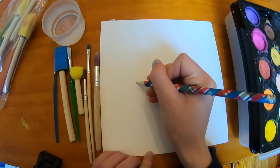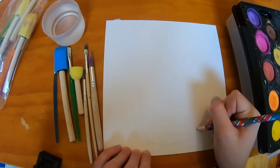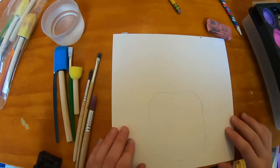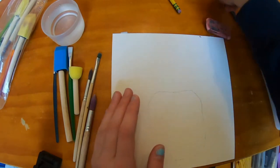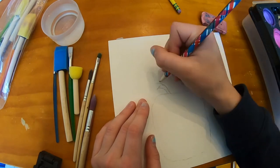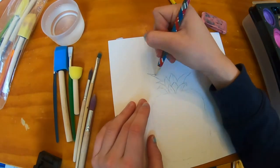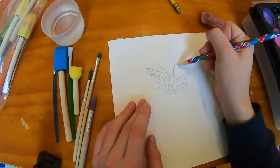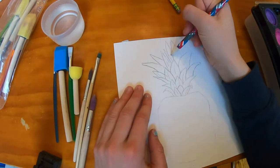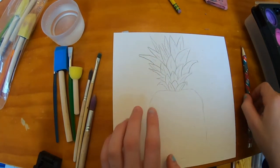Okay, so that's the bottom half of my pineapple. Now I'm gonna go on to the top where all the leaves are gonna be. Okay, so those are now the leaves of my pineapple.